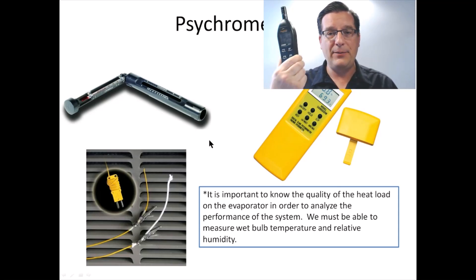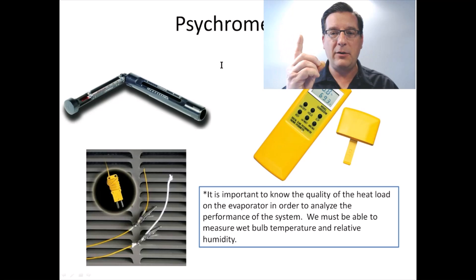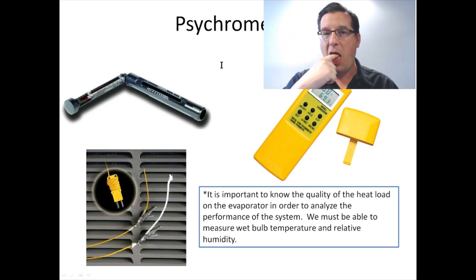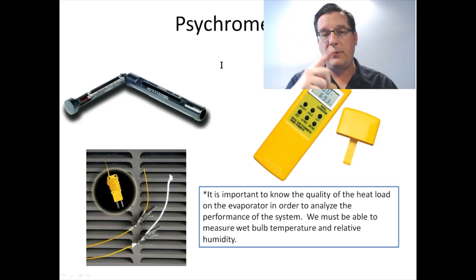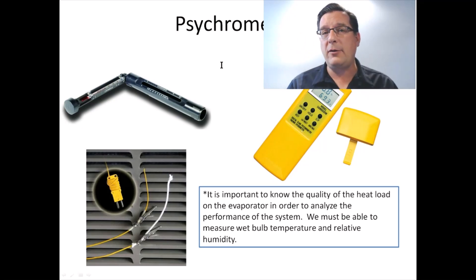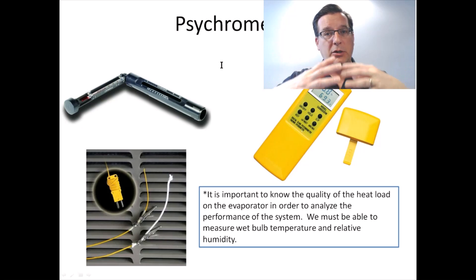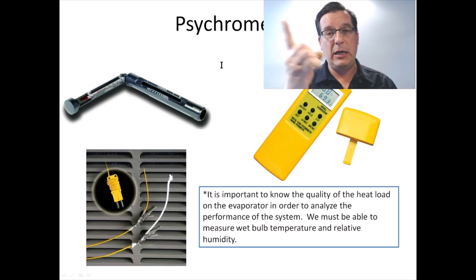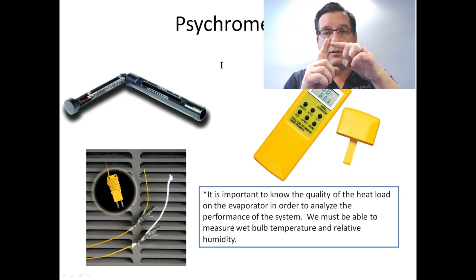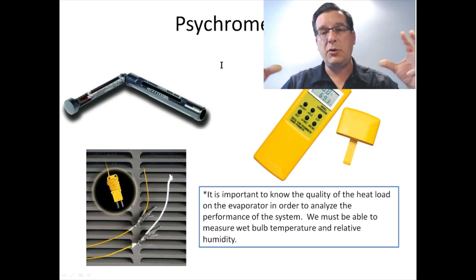The tool we use to do that is a psychrometer. Originally, psychrometers were physically wet and physically dry thermometers. I want you to do a quick test: take your finger, stick it in your mouth, now you've got a wet finger — wave it around in the air. You'll notice your finger starts to get cold. Why does your finger get cold? Because the moisture on your finger is evaporating into the surrounding air. When things evaporate — water, refrigerant — they absorb heat, and they're absorbing heat from your finger. The speed at which the moisture evaporates is determined by the surrounding air and how much moisture it already has in it.